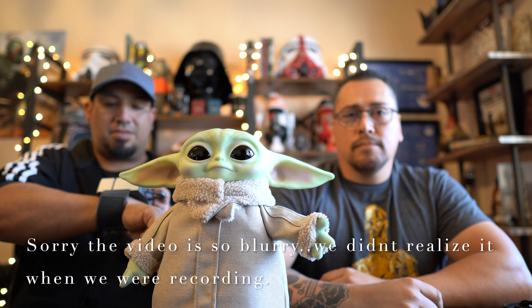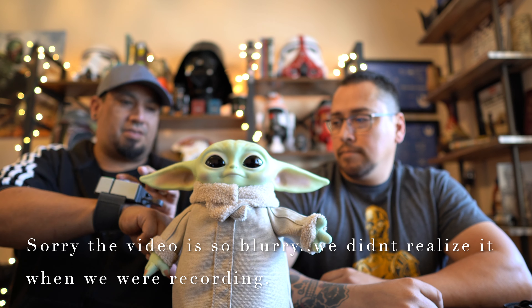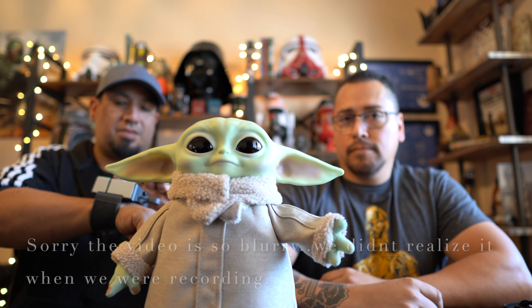Did you get the thing open yet? I'm trying, man. They baby-proof these things now. R2 seems real excited — are you excited R2? He's speechless.